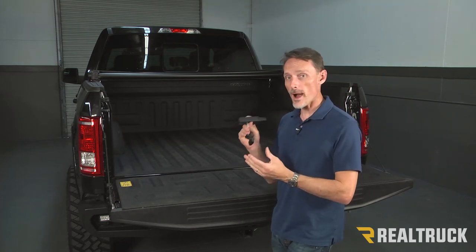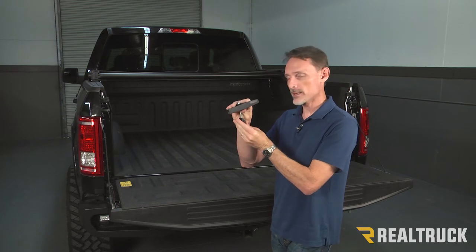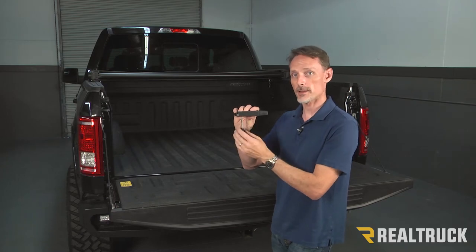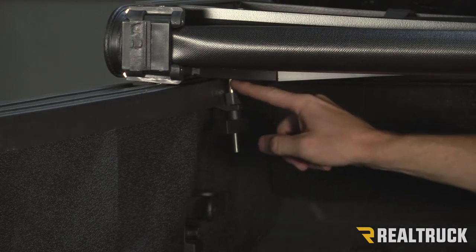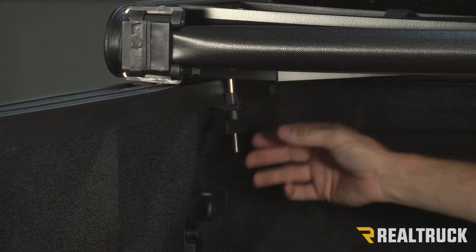Now, there are a couple of different reasons why they'll fail. If it is shoved up inside the bracket and twisted, sometimes it'll strip out the top portion. Or if it's over-tightened, it can also strip out the top portion. Typically, if you need to replace a turn clamp, it's because the shaft up at the top where it mounts to the bracket has been stripped out.